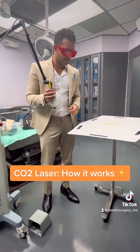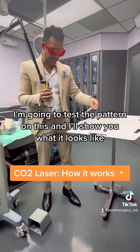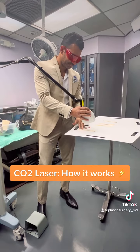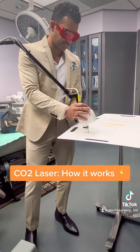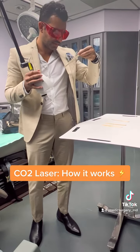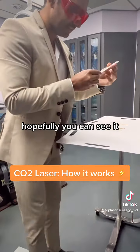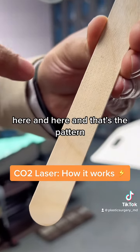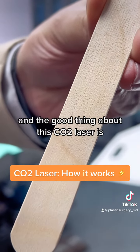This is a little test probe — I'm going to test the pattern on this and show you. Hopefully you can see it, but you'll see these little tiny dots here and here. That's the pattern. Basically you move around the face, and the good thing about this CO2 laser is it leaves a little bit of skin in between these tiny dots.